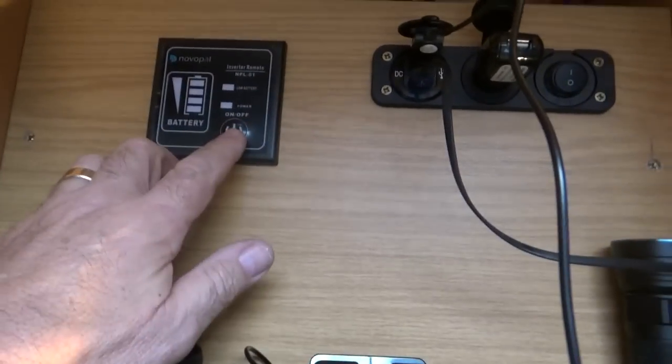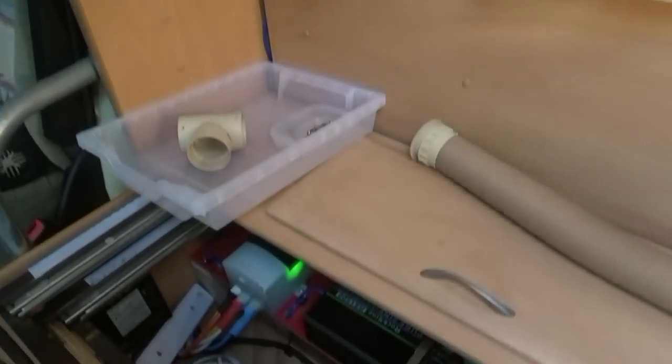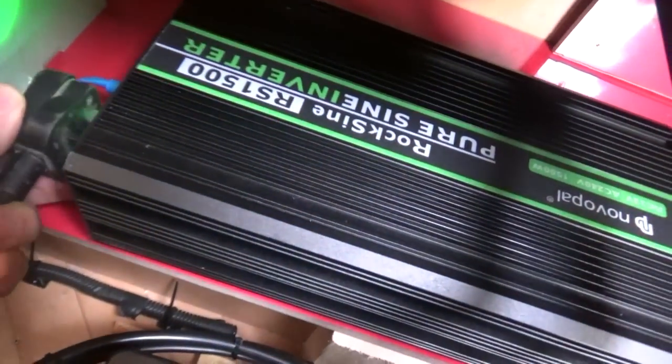I'll quickly switch the inverter on for cutting the hole. I can plug direct into the inverter — this inverter's got two sockets on it which is quite handy.